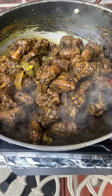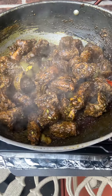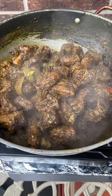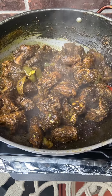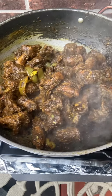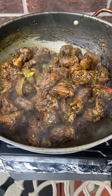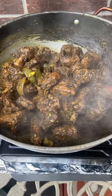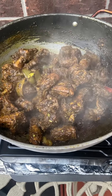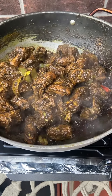Let the meat cook back in the masala very well before you add your water. That's the key to any curry: bunjol or fry your masala, add your meat or vegetables, let it cook back, then add your water or coconut milk and let it cook down to your liking.